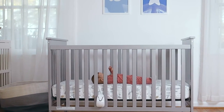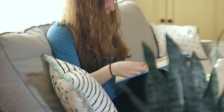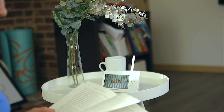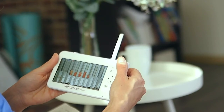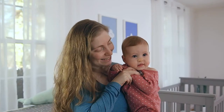BabySense 7 constantly monitors your baby's breathing movements and alerts you if movements are irregularly slow. Get true peace of mind knowing that BabySense 7 is watching over your baby, allowing you the freedom to have some time for yourself. BabySense 7 — keeping your family happy and safe.